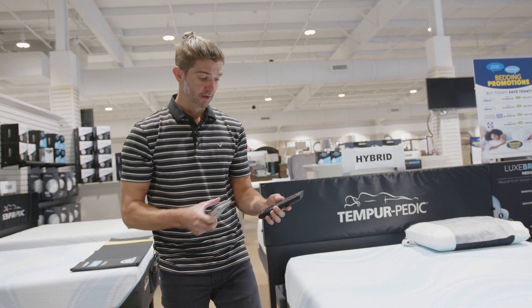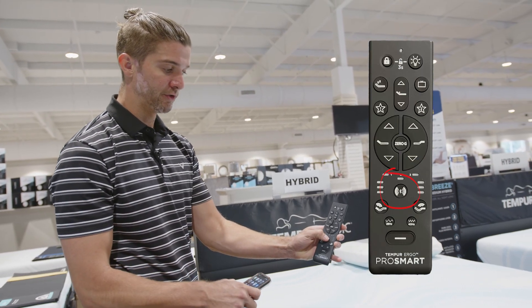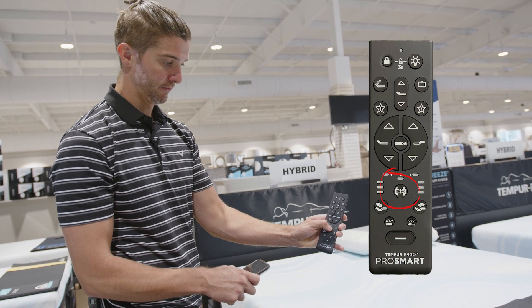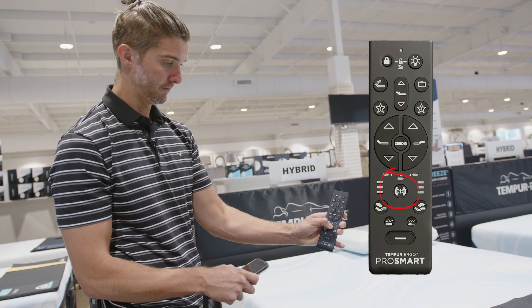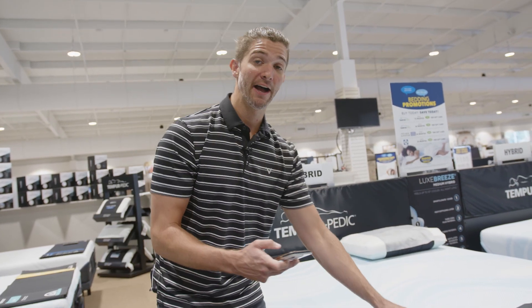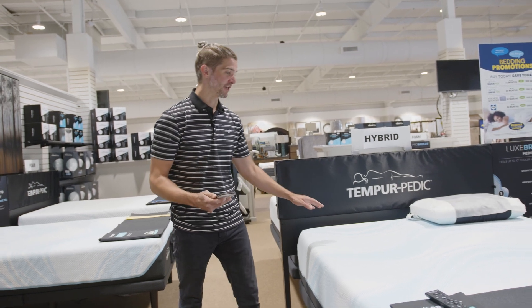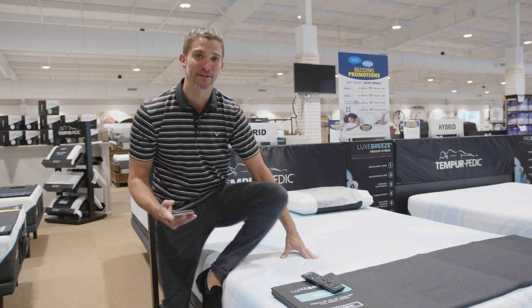To get a little more in-depth with it, you can go to your Bluetooth button. If you hold that Bluetooth button, your base — after about three, four seconds — will say 'Sound Mode.' Sound Mode is where you can get all of the theatrics out of your base, and you're going to be able to feel everything that you hear.